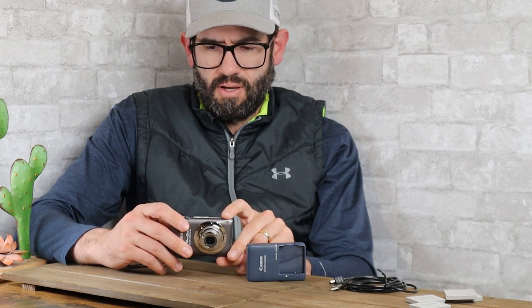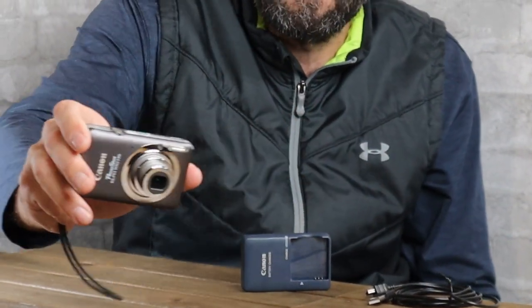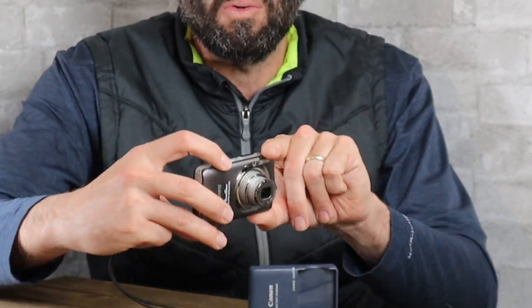This camera does shoot HD video, but I would recommend not zooming at all in video mode. Get as close to the subject as you can and then move the camera with your hand instead of using the zoom toggle.